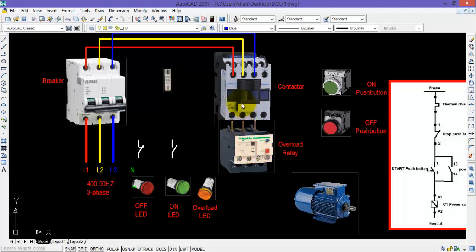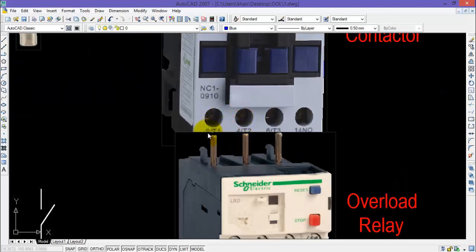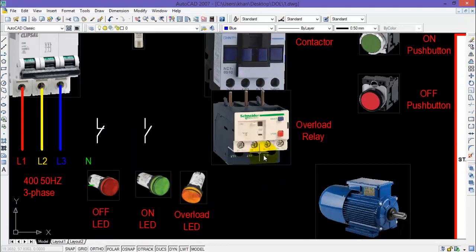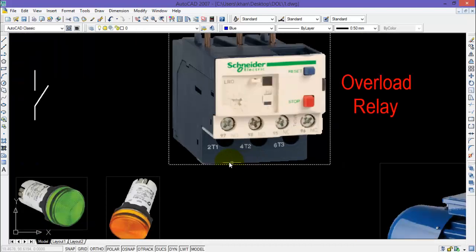There are many models of overload relays which can be directly connected with the contactor. There is also an electronic overload relay, but the wiring of that is out of scope for this video. I have selected the model which can directly connect to the output terminals of a contactor, represented by 2T1, 4T2, and 6T3. Now I need to connect the output power terminals of the overload relay directly with the three terminals of the motor.